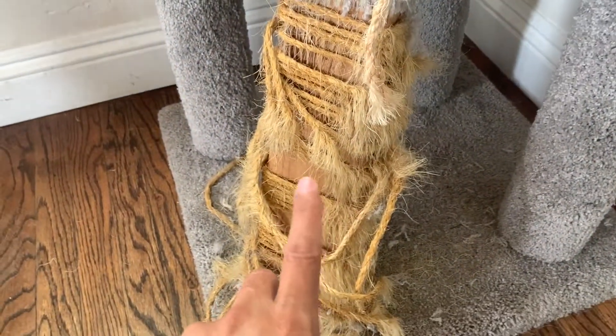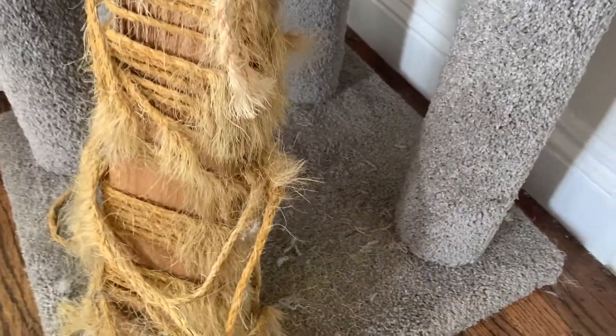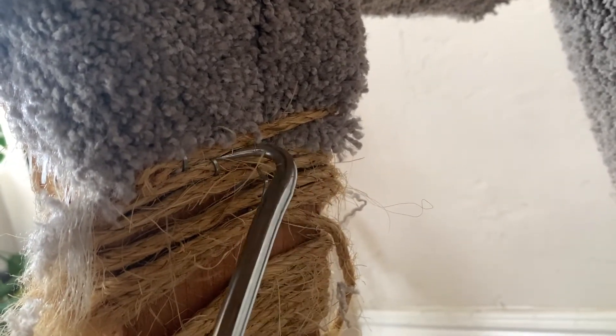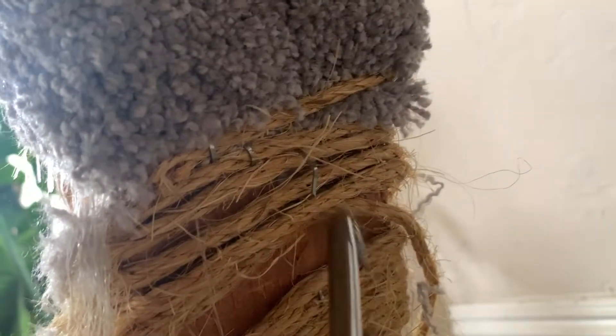First thing I'm going to do is start at the bottom and take off the old rope. It's got some staples in the back here. Back here you can see the staples that are holding it in. I'm just going to use this hook to take them out one at a time. I'll do that all the way down. See if I can get in closer right here.